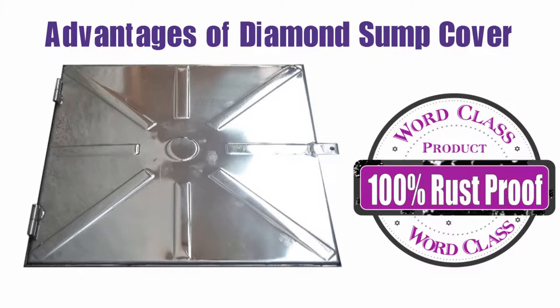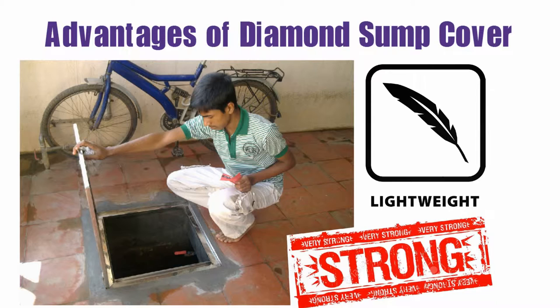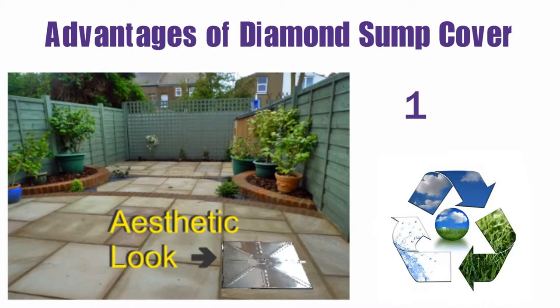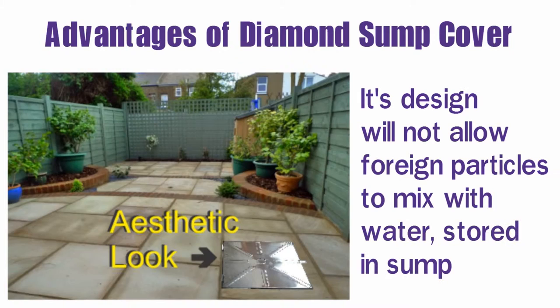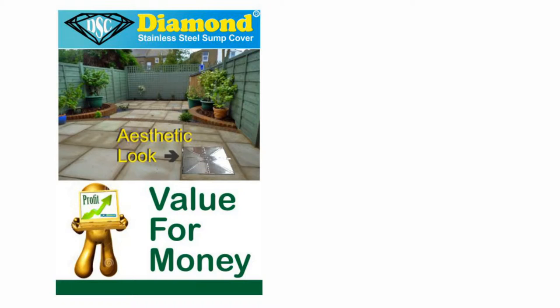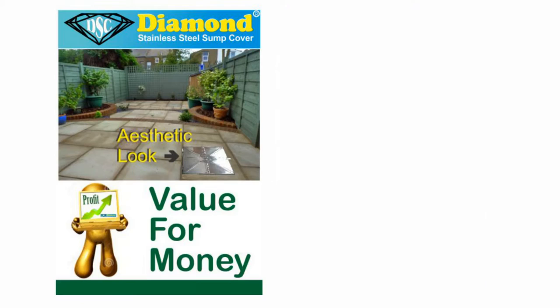Advantages of Diamond Sump Cover: It is 100% rust proof, hygienic and eco-friendly, easy to clean and handle, with unlimited life, light in weight, high in strength, fire resistant, painting not required, unbreakable, and has high load-bearing capacity. It keeps water cool in summer, is 100% recyclable, and gains appreciation every year. It is odour and algae free. Its design will not allow foreign particles to mix with water stored in the sump, so stored water will not get contaminated. It will improve the lifespan of household water equipment such as RO water purifier, washing machine, solar water heater, electric geyser, etc. This is the cheapest, safest and best product when analysing benefits and advantages compared to other existing sump covers in the market.